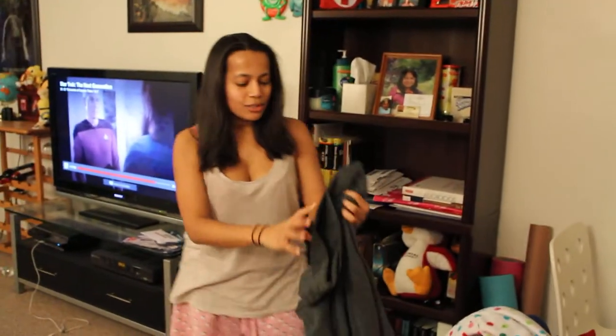Hi guys! I'm going to show you how I would personally dress to go out and shovel your car after a snowstorm. The reason why I'm wearing a tank top and shorts is because I live in an apartment where we have free heat and free water, so why not turn up the heat, which I do.